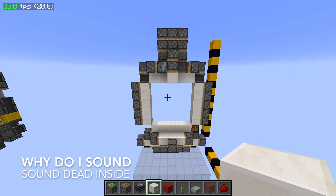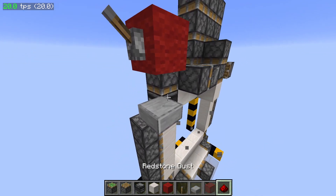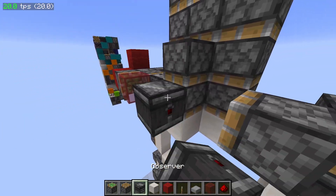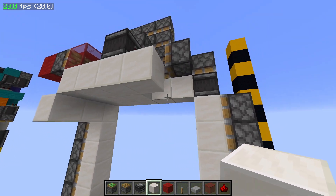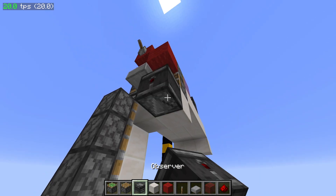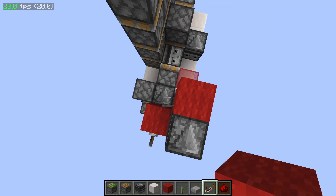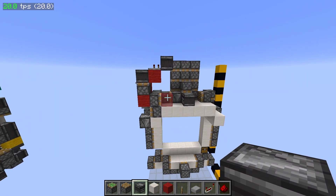Alright, we're going to start on the input circuit, and our input block is going to be right here. We're going to have a slab underneath it, and an observer facing this way to power this piston. We're going to have a block right here powering this piston with a block on its face, and another block right there. Then a piston right here, a block right here, and an observer right there. Also a piston here. We have a repeater right here on two ticks, and then an observer facing that way. That should be it for our input circuit.